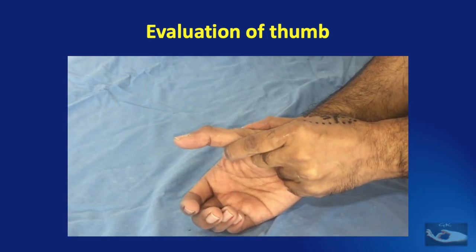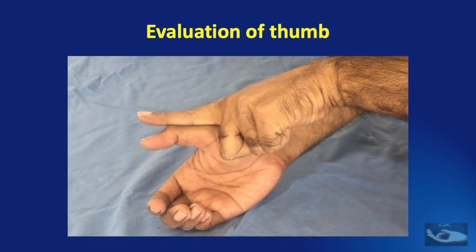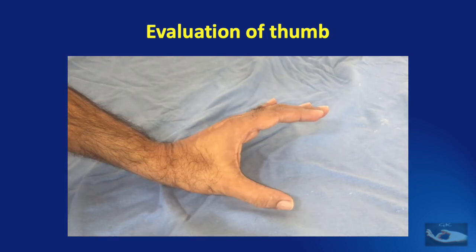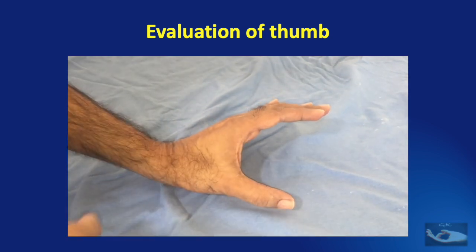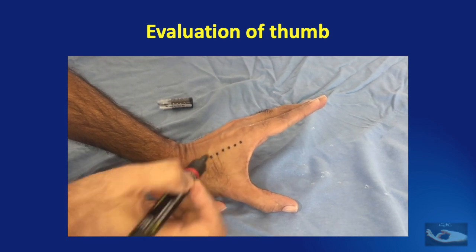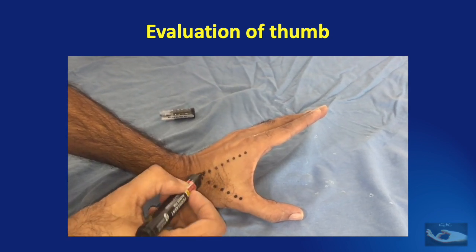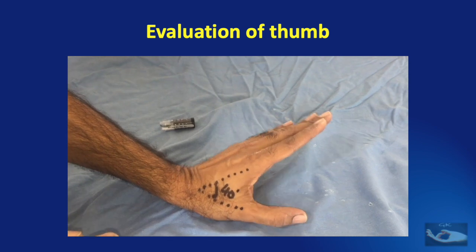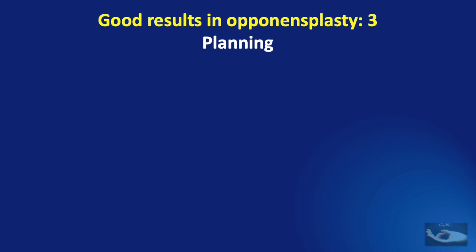Regarding the status of the extensor tendon — the EPL acting on the interphalangeal joint of the thumb — if there is an extensor lag, it indicates the EPL is either weak or damaged. The next important point is the thumb web: if the thumb web is short, contracted, or tight, the tendon transfer will obviously not work. We need to hold the metacarpal of the thumb, abduct the thumb, and measure the angle made by the first and second metacarpals — this must be a minimum of 40 degrees. If it is less, it indicates a contracture and must be released before any tendon transfer is done.